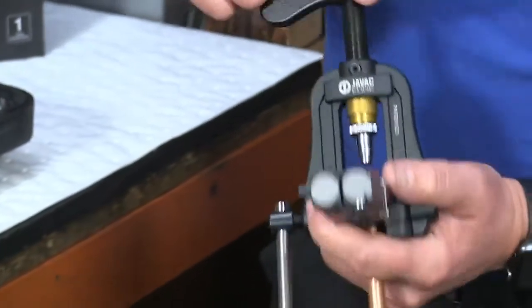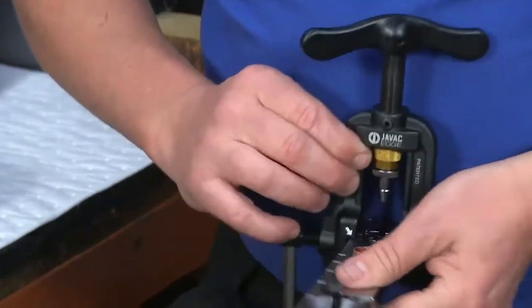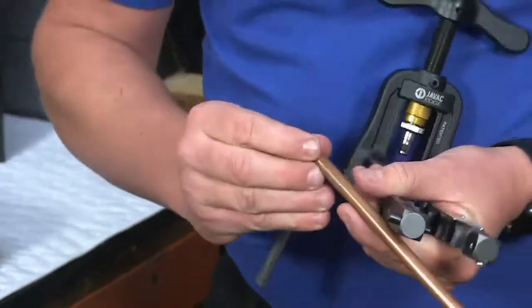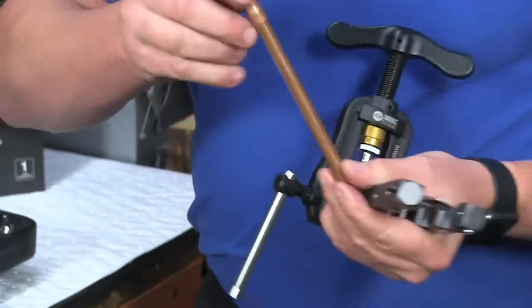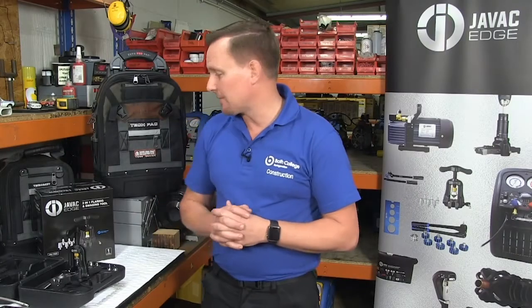It feels like you're in control rather than the arduous ways of using the old swaging tools. I'm just going to demonstrate to you how that swage fits — and that's really good, that's nice and tight. Thank you very much for taking the time to watch me demonstrate the JBAC Edge 2-in-1 flaring and swaging tool.